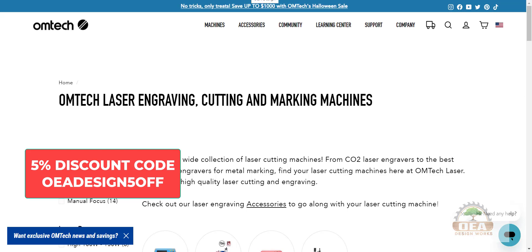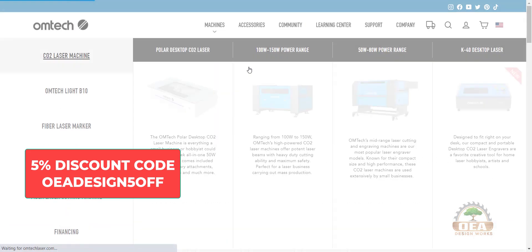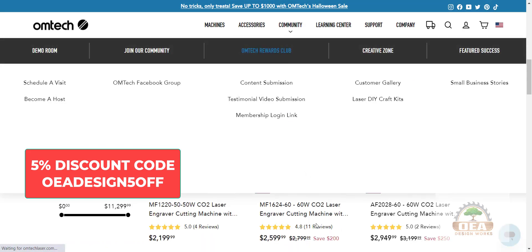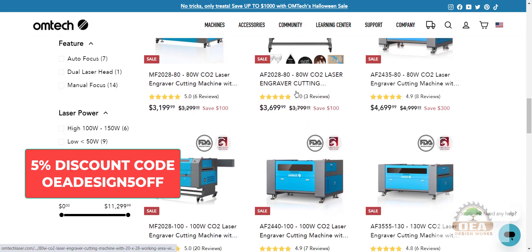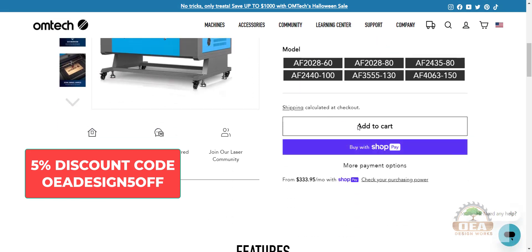On the Omtech Laser website, www.omtechlaser.com, go to Machines, Accessories, or whatever you want to add to your cart. Select that. Scroll down, choose the machine or the item you want to add. Scroll down and click Add to Cart.